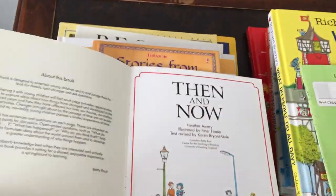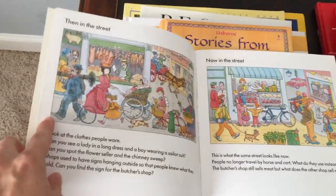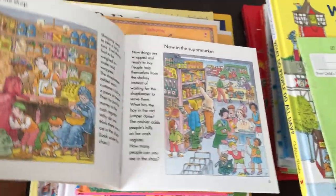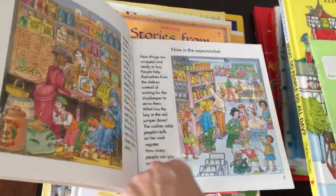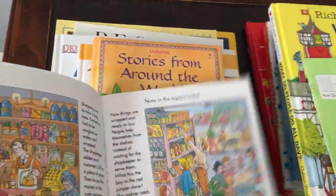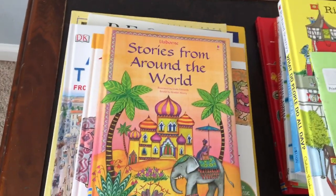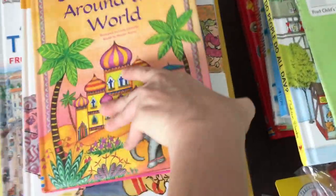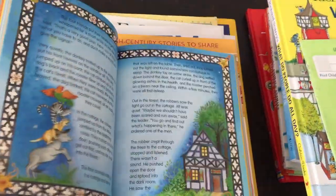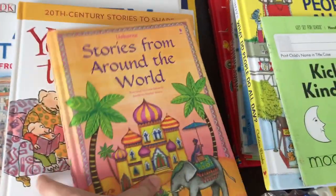This is a very cool book from Usborne — it shows 'then' and 'now,' like what a place was like then and what it's like now. I learned a lot, and so did my son — seeing different places and how they've changed. I highly recommend anything from Usborne's illustrated book collection. They have stories from around the world — classic stories with great illustrations. Highly recommend this book; my son loves it.